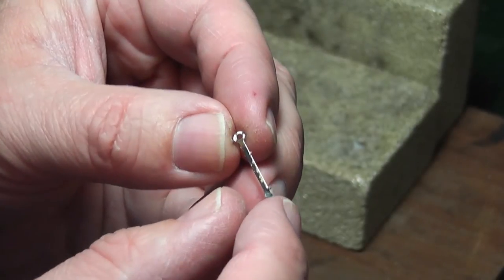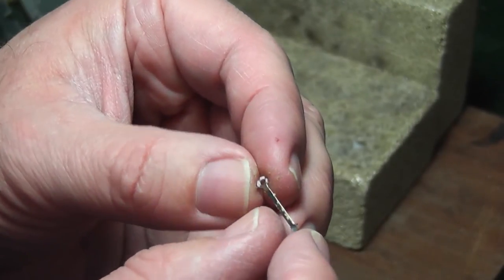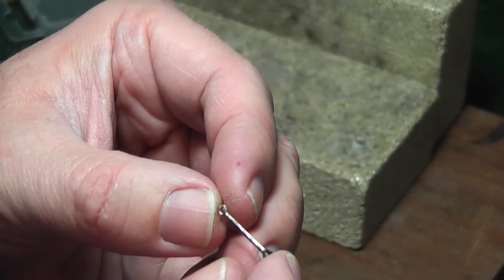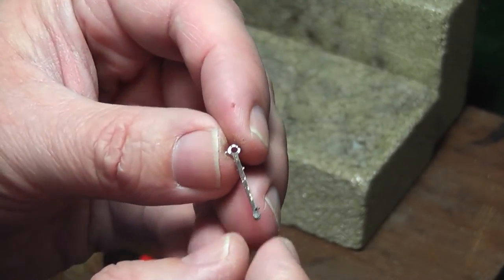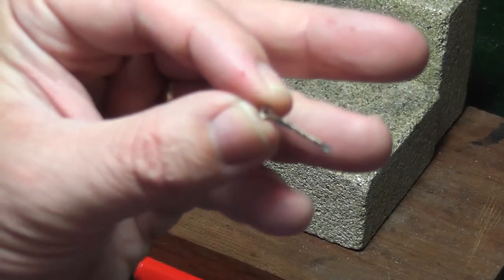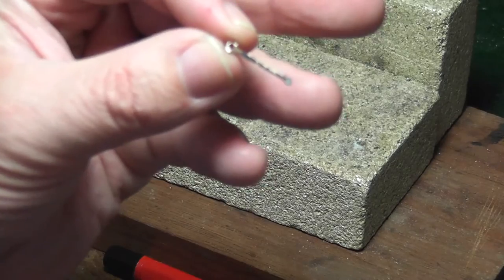Also, incidentally, when you're cleaning it up, it doesn't pin up the needle file like soft solder does, so it's much kinder on the tools. Silver soldering — very, very easy, nothing to be frightened of.